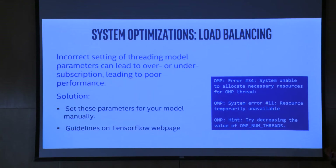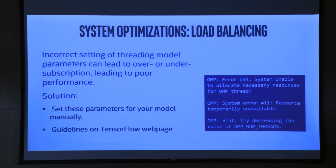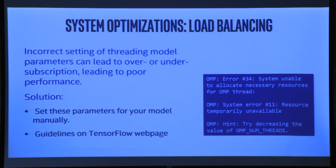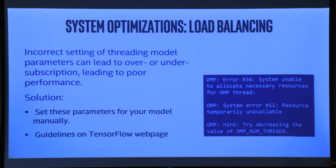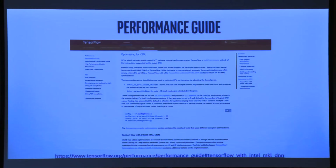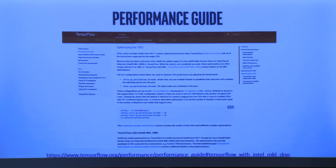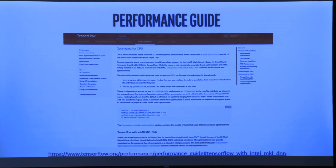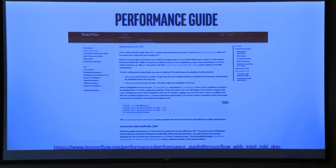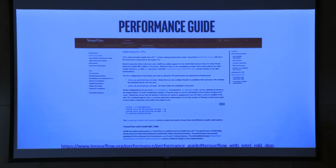Setting num_threads to infinity is not going to help. How many of you are familiar with thrashing, or have heard of a fork bomb? You just keep spawning threads until the system can't handle it. You want to set it to the number of cores you have — set it too high and you end up thrashing, trying to juggle more balls than you can handle. A lot of these best practices are in the TensorFlow performance guide — Intel has worked closely with Google to spread best practices so everyone can get the best performance from Intel hardware.